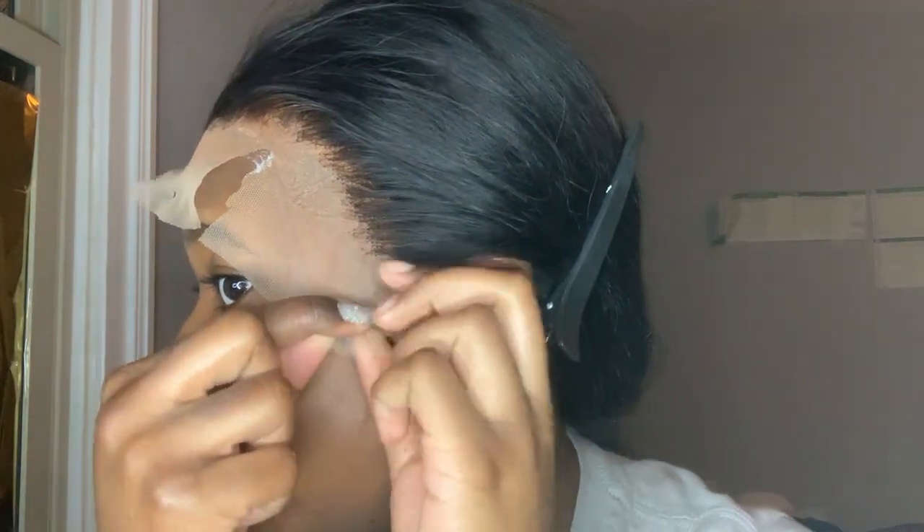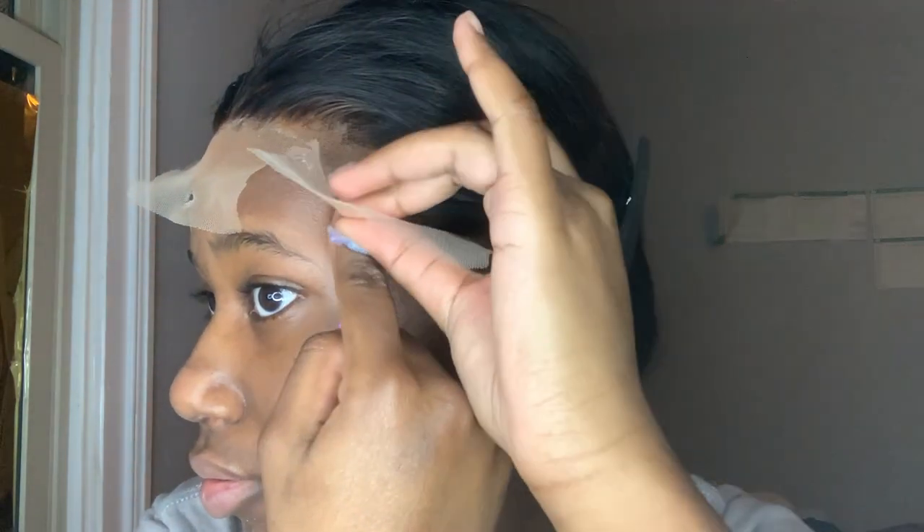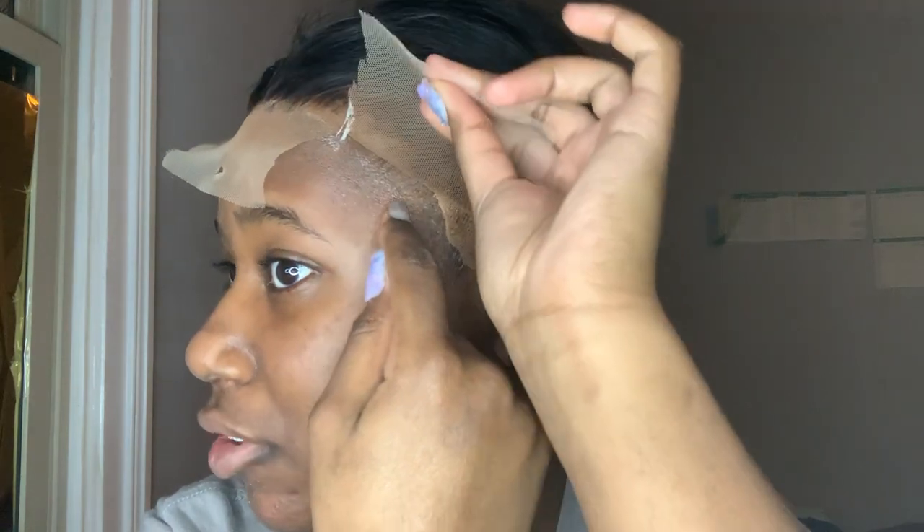I'm moving on to this side, doing a section at a time so it's easier. For this one I'm measuring where I want to put it — a little bit right above my edges — so I'm gonna put the glue directly above my edges. I glued down both sides and I put on this band. The band isn't tight anymore — I think I stretched it out — but I had it on for about 10 minutes. I'm gonna go in the middle first and cut as close to the hairline as possible.